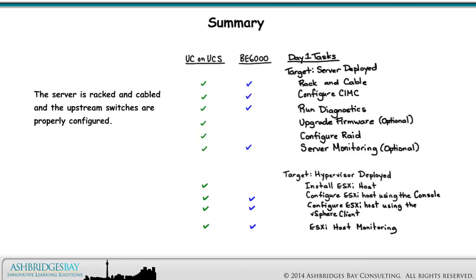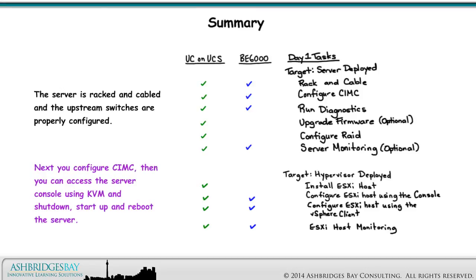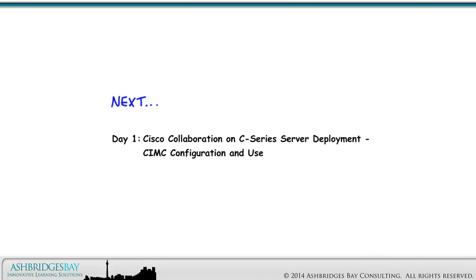The server is racked and cabled and the upstream switches are properly configured. Next, you configure CIMC. Then you can access the server console using KVM and shut down, start up, and reboot the server. Coming up next: Day 1, Cisco Collaboration on C-Series Server Deployment, CIMC Configuration and Use.